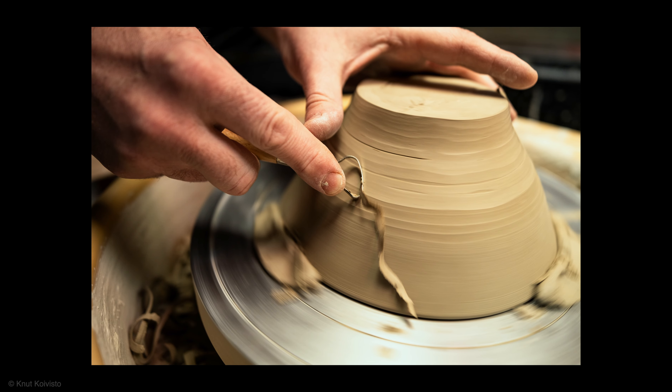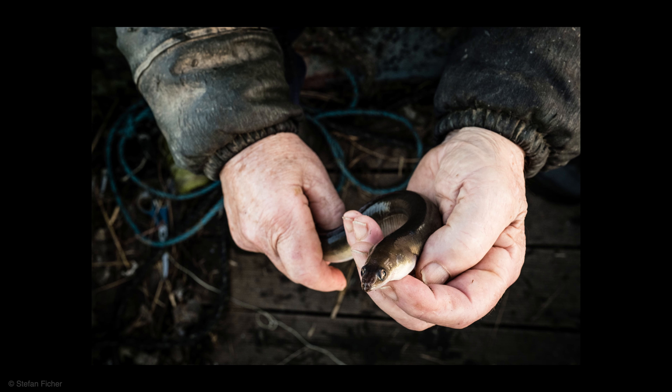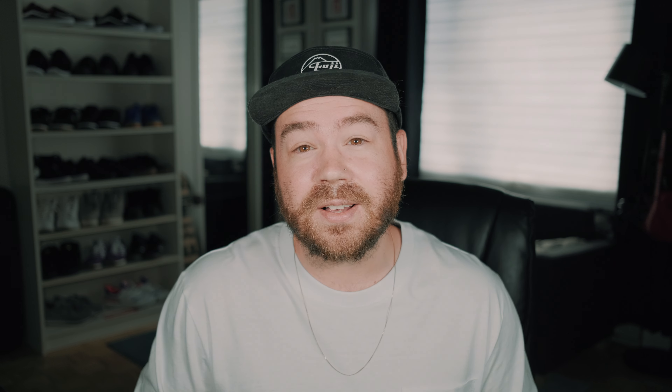The XF 18mm will deliver exceptional optical performance even at f1.4. It utilizes three spherical lenses and one ED lens among its 15 lens elements to minimize chromatic aberration. This means the finest details of an image will be reproduced with a high level of detail and sharpness.